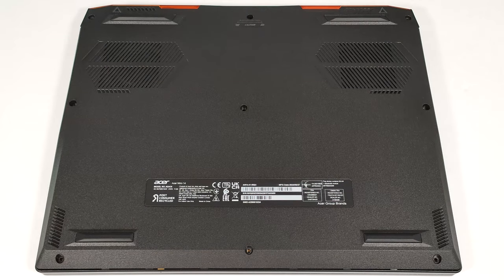Hello, this is Nick from Laptop Media, and today we will show you how to open the Acer Nitro 14, AN14-41.